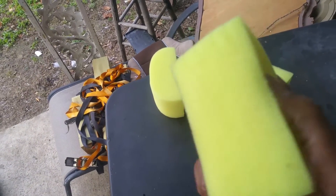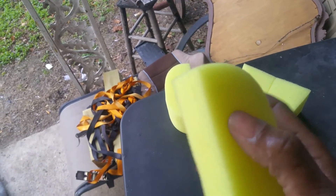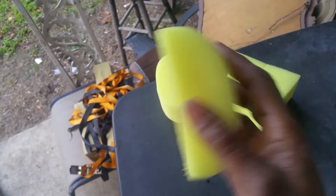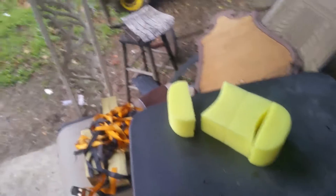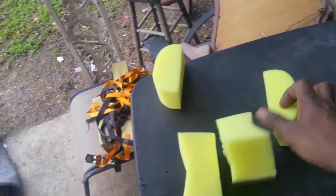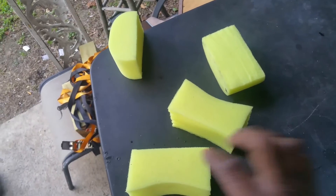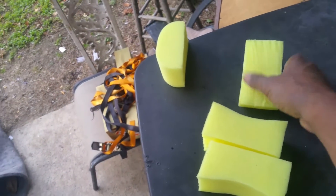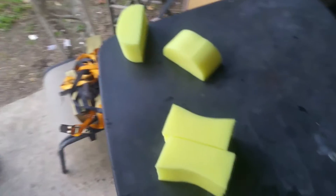Back to this sponge — people want to know about the softness and whether it scratches. These sponges are super soft — they don't scratch anything. So why pay three dollars for a tire applicator when you got two for a dollar, or four for a dollar? Your trim doesn't get as dirty as your tires, so you have two for tires and two for trim.